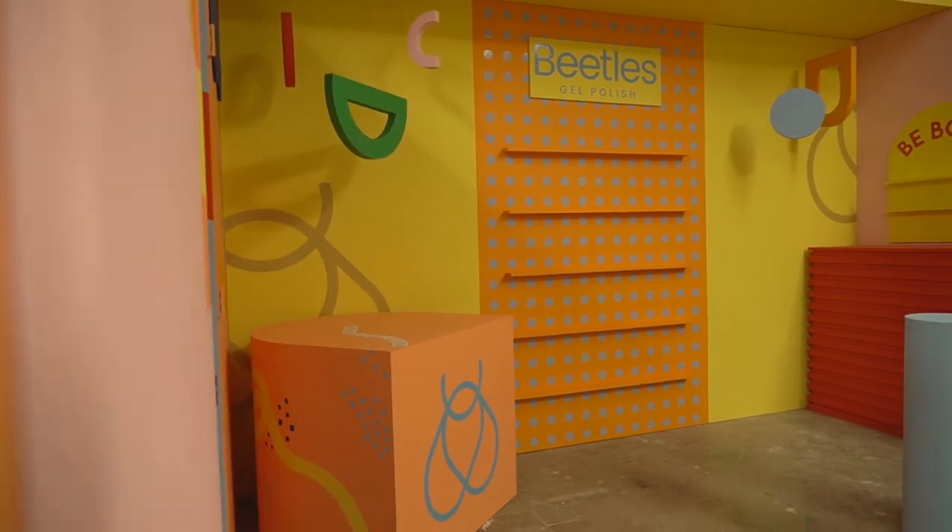What's up everybody! In today's video I am installing some decals on a — I don't even know what you call it — a pop-up shop set design room. I don't know, it's custom made. So without further ado, let's get started.